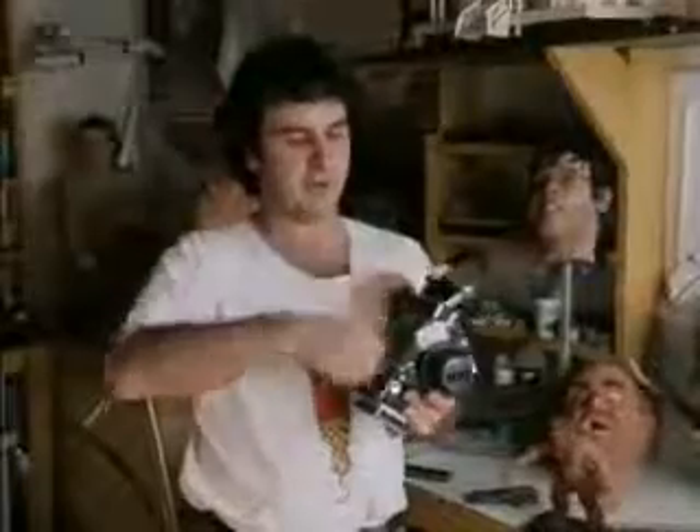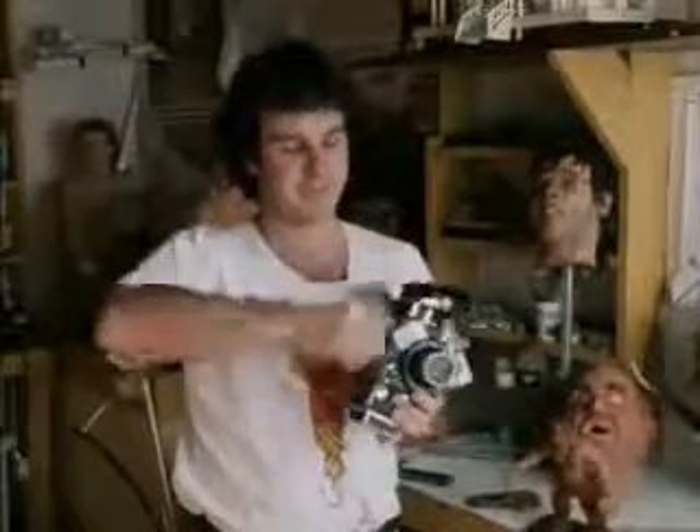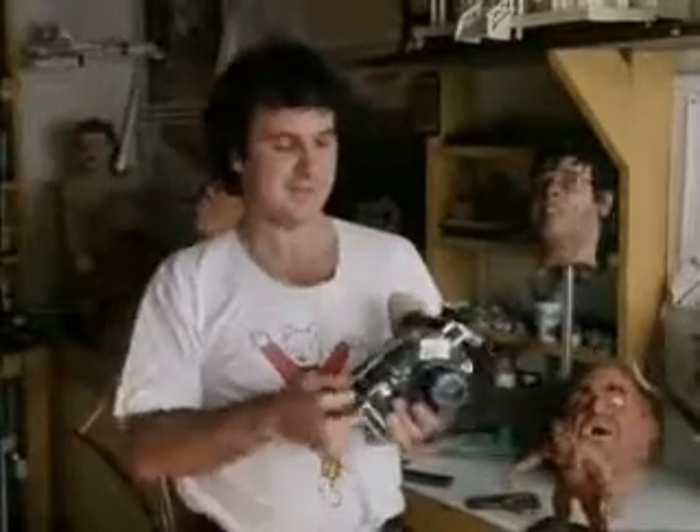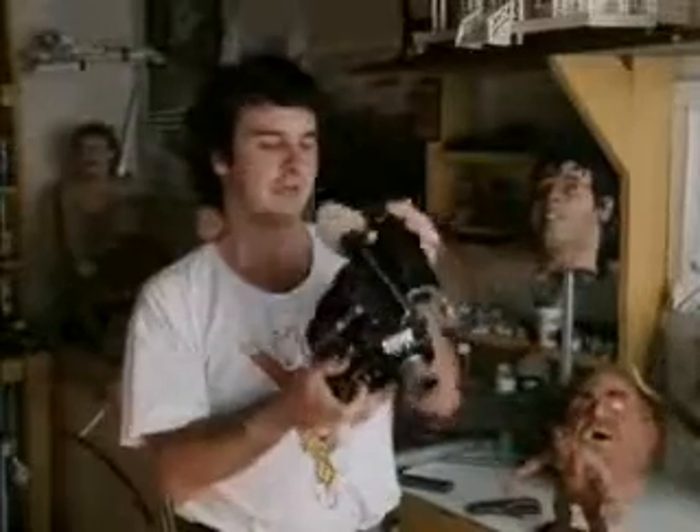90% of Bad Taste was shot on a Bolex. They're very, very basic. You put the film in this side, and then it's like a spring-loaded motor. You've got to wind it up, and it gives you about 30 seconds' worth of shooting. They're nice and light, and you can do a lot of camera moves with them, and it looks fine on the screen, too.